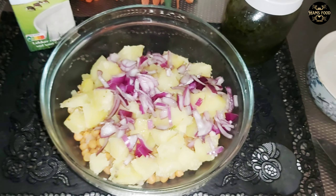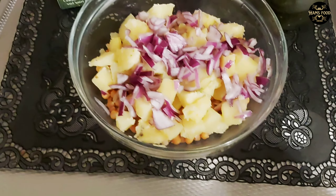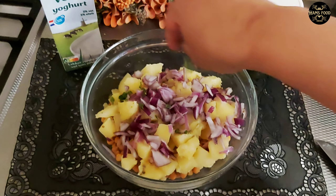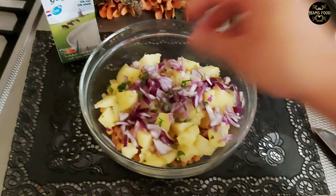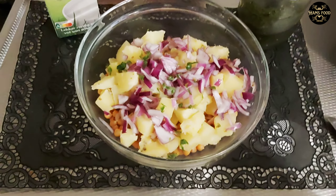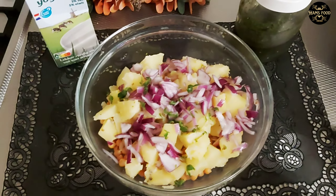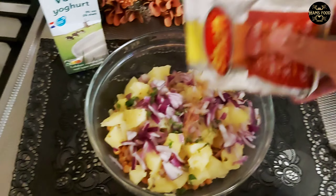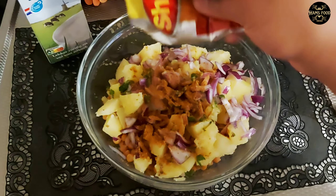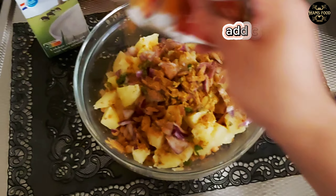Boiled shake, folkiah, chopped onion. Mixed well. Add Chana Chaat.